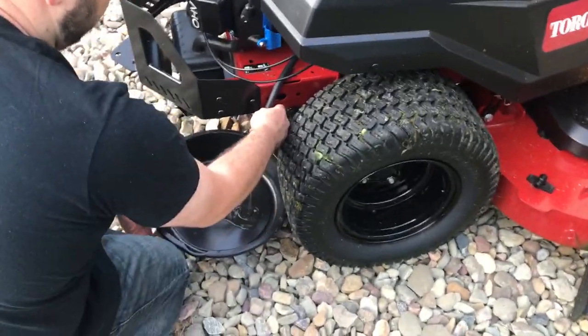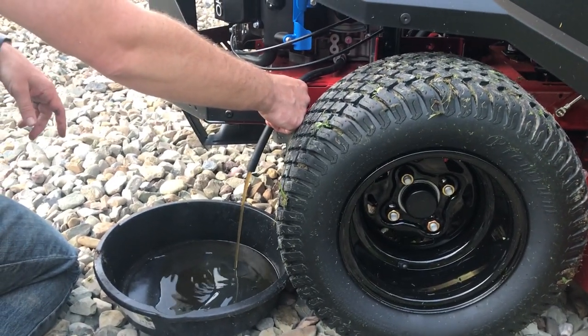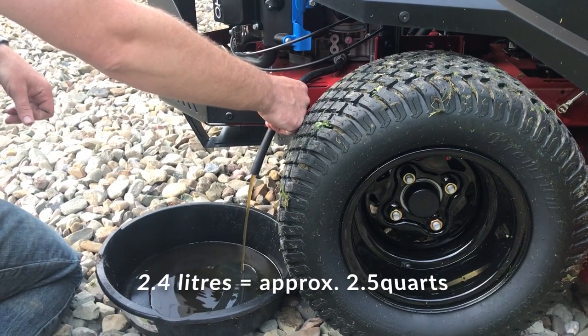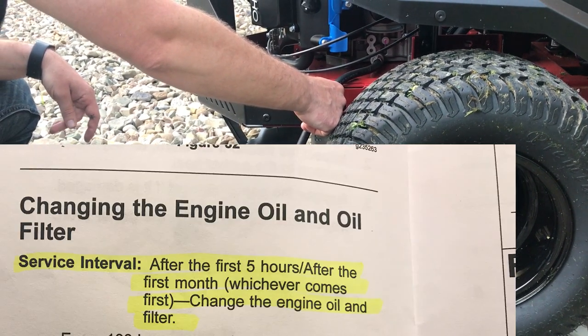I'm going to go under there and it just starts draining automatically. You'll want a pan big enough for about 3 liters — it takes 2.6 liters. I'll put a picture of the manual page that shows the viscosity and the amount of fluid.